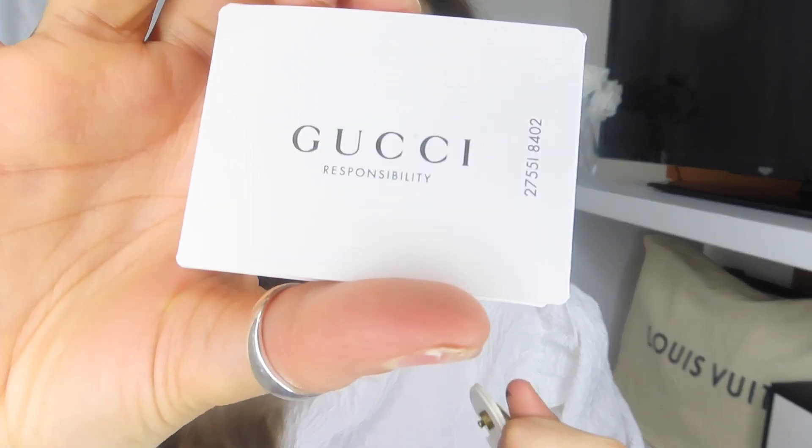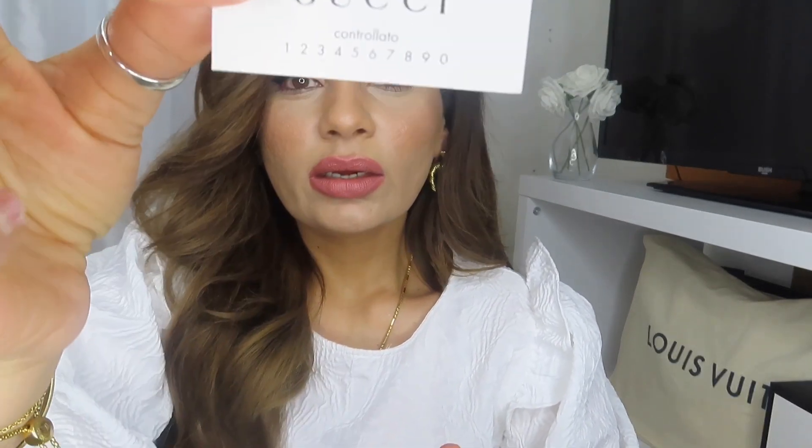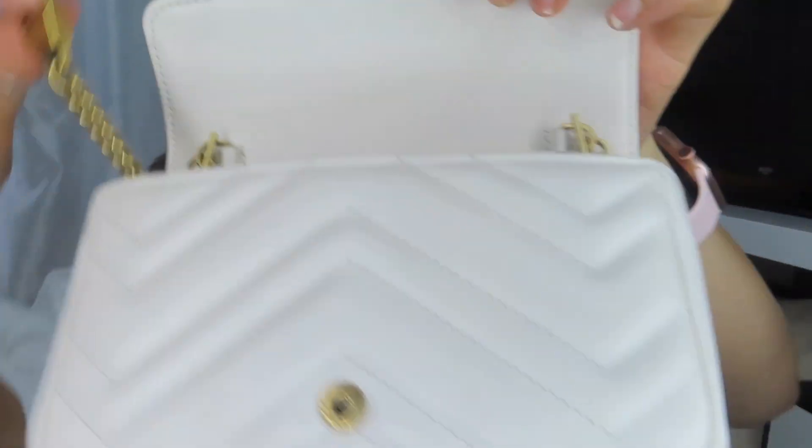On the inside, let's open up the bag. I've kept the paper in. I also have the responsibility cards, which give you information on how to keep your bag in good condition. I also received the controller card that comes in the bag. The lining of this bag is a beautiful blush pink. It does actually have a key ring attached to the bag as well.